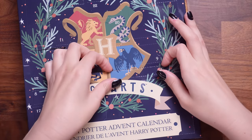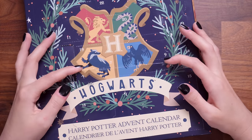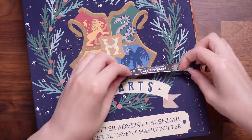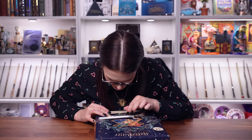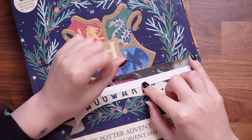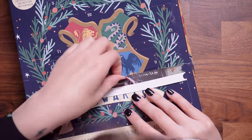Door number one is down here. This calendar did arrive a little bit broken — some of the doors were already kind of torn. This calendar has this clear film all over it which you have to break through, which is a little bit weird. We didn't have that on the deluxe one, but I think this is what's meant to be in door number one.